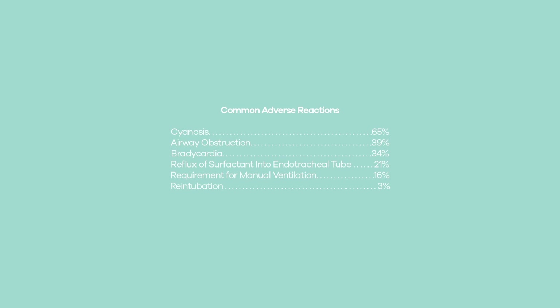Common adverse reactions: The most common adverse reactions associated with Infasurf dosing procedures in the controlled trials were cyanosis, airway obstruction, bradycardia, reflux of surfactant into the endotracheal tube, requirement for manual ventilation, and reintubation. To learn more about ONI Biotech and about Infasurf, visit Infasurf.com.